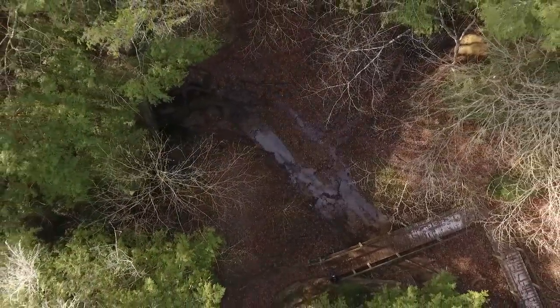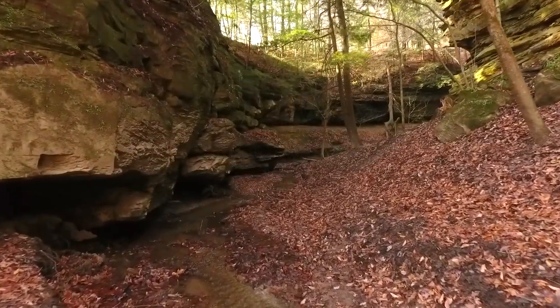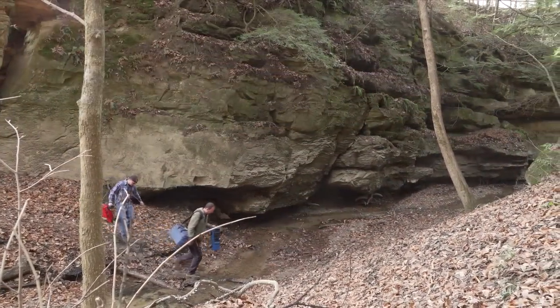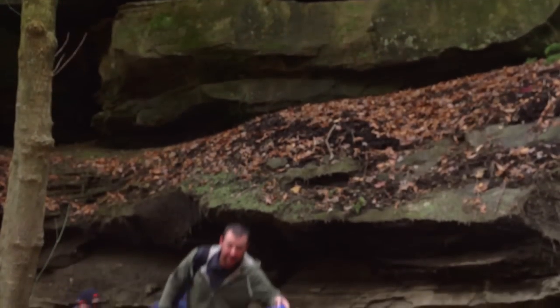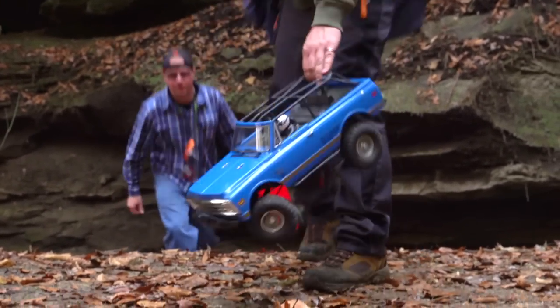Spektrum has always been taking the lead in RC technology. Now it's your time to take your RC into the natural elements. Introducing the DX5 Rugged, designed around an all-terrain lifestyle.